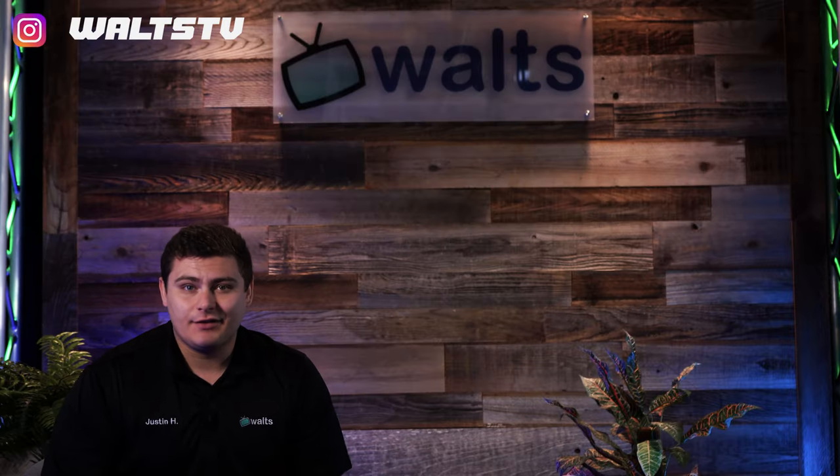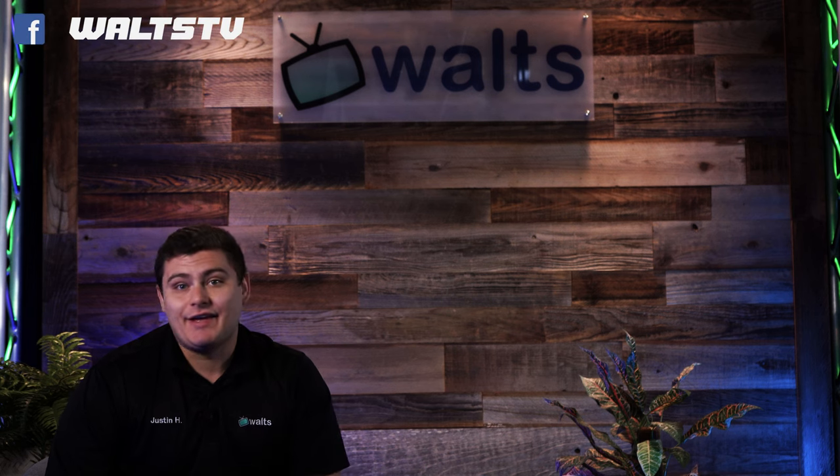Thank you guys so much for making it to the end of the video. If this is a product you're interested in, make sure to email me at youtube@waltz so I can get you a special YouTube discount. If you haven't already, subscribe for more videos like these, and we'll see you in the next one.